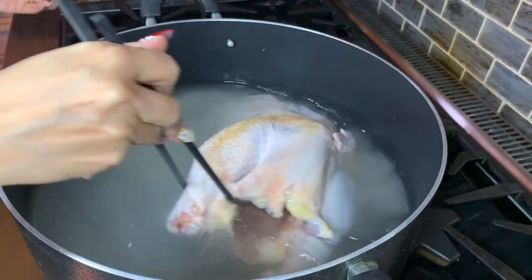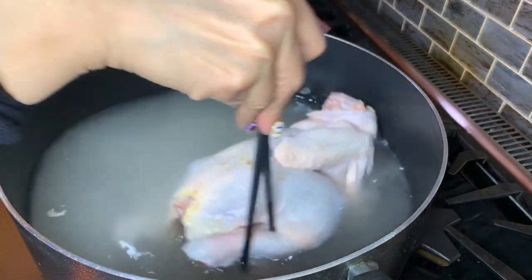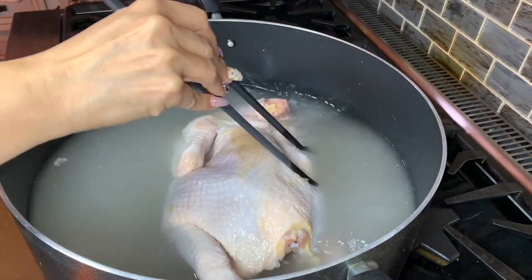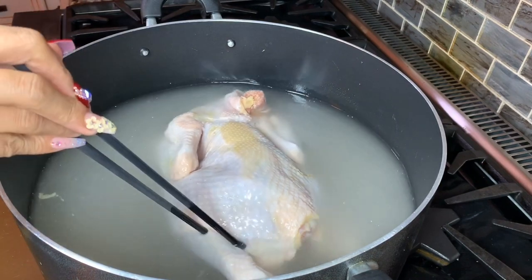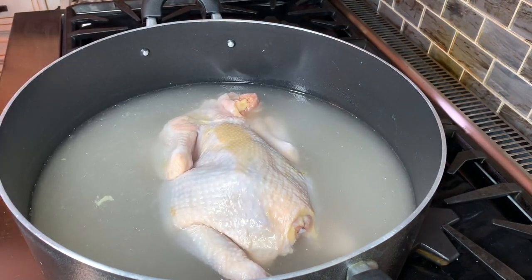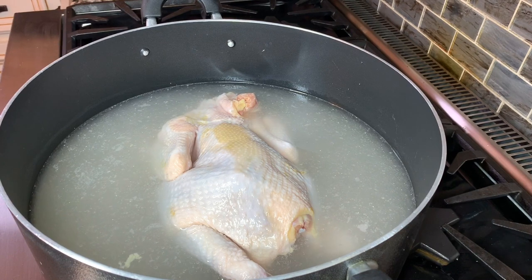I just put the mushroom seasoning in — make sure it doesn't have MSG. I put the lid back on like that and we're going to cook for 30 minutes until it's boiled, then I'll show you how to put the seasoning in.